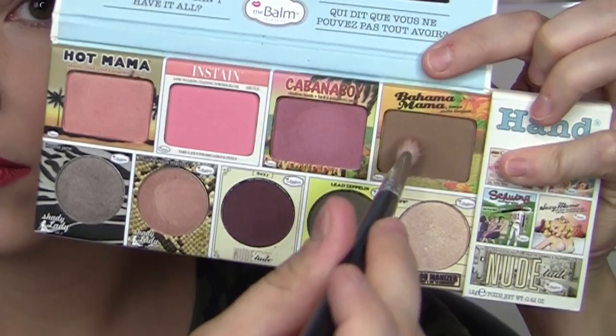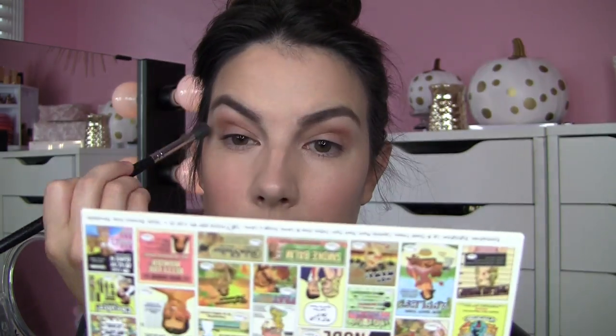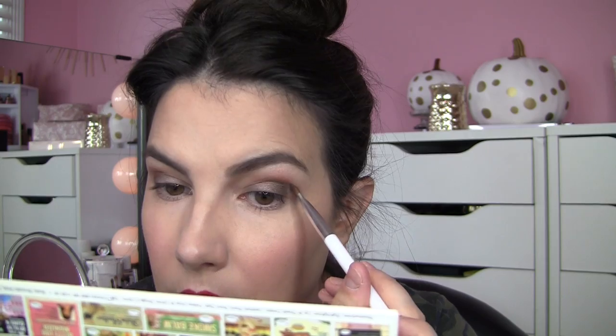So then I primed my lids and used Bahama Mama in the crease just to add a little matte neutral depth. I also used Mary Luminizer under the brow as my highlighter. Then I used Insane Jane from Shady Lady Volume 2 all over the lid for that pretty taupey gray. And I used Led Zeppelin — the olive green — just in the outer corner. It kind of merged everything together from the crease to the lid, and I just thought that was really pretty. To finish the look, I added some winged liner, curled the lashes, applied mascara, and boom — all done.